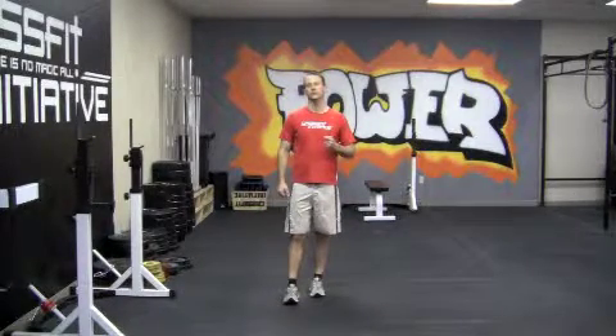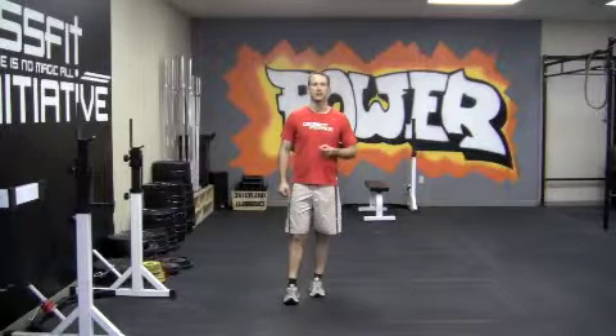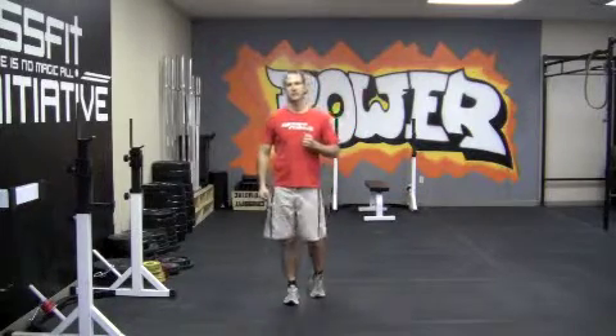There are only a couple of rules that we really enforce with the burpee in this CrossFit gym. Strictly speaking, a burpee looks like this.